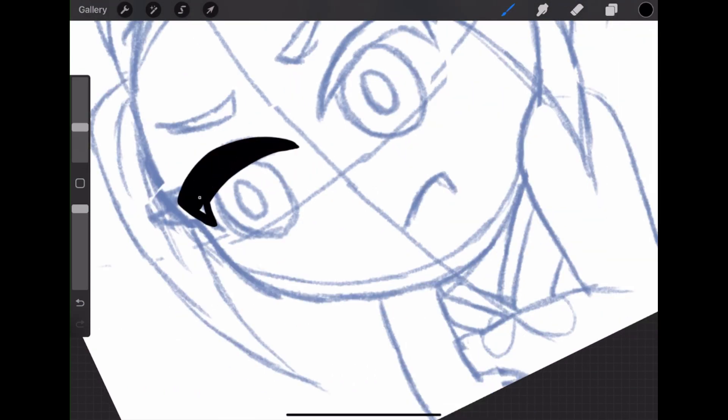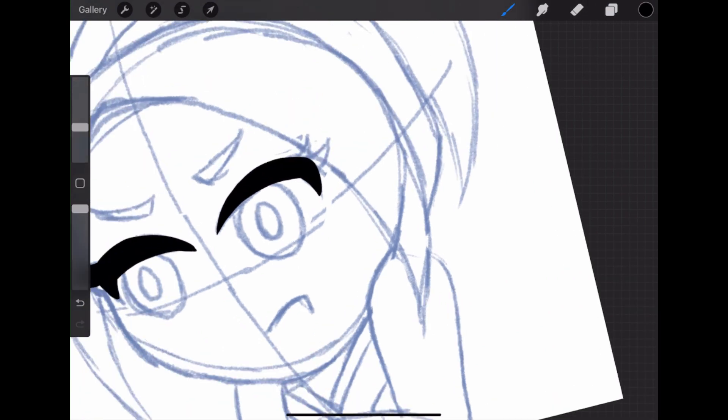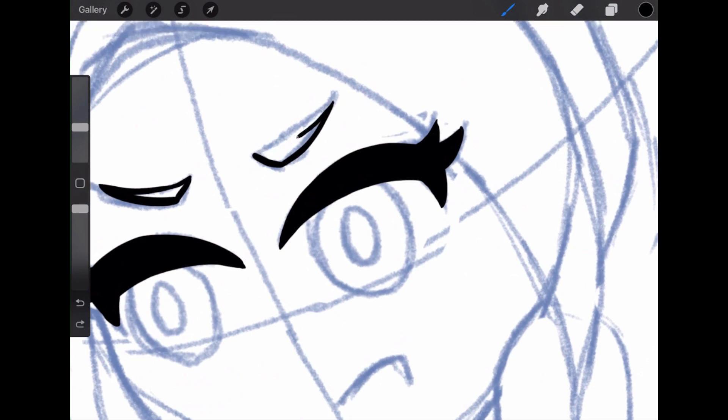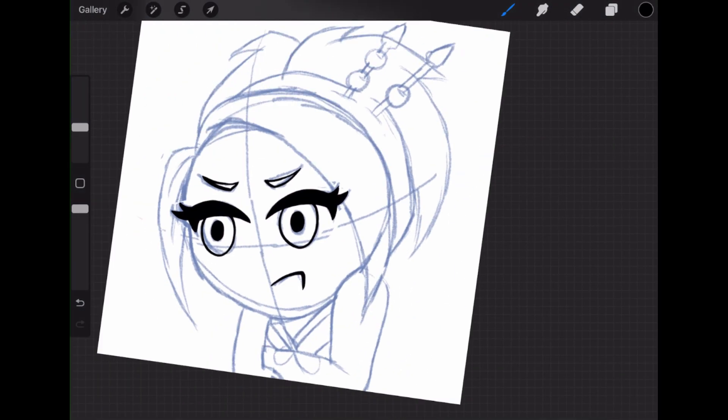Right here I hide the line art underneath because I need to focus just on the eye part. I notice that sometimes the line art of the eyes gets lost in the line art beneath, so I hide that layer to focus on the face. It just makes it easier.